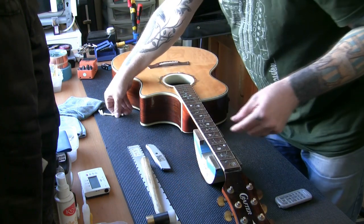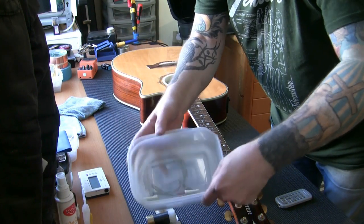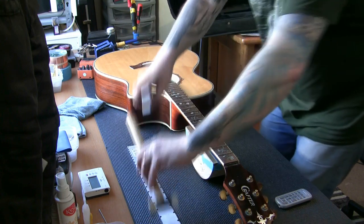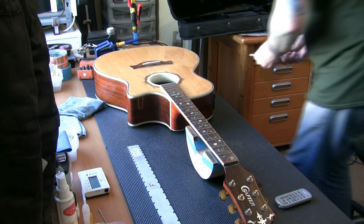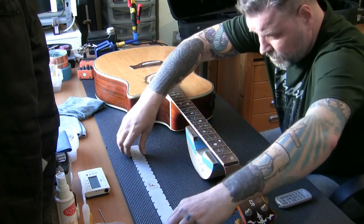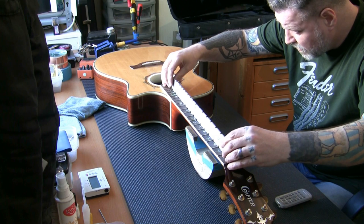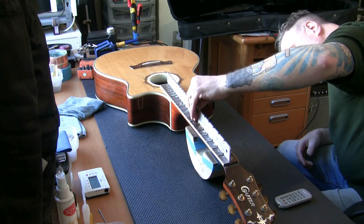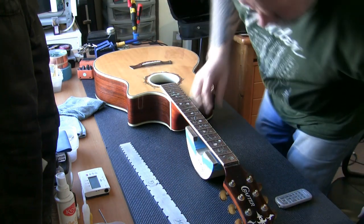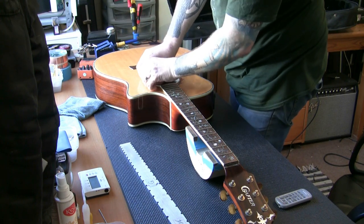Everything goes in the parts pot — when we work on a guitar we put all the parts in a pot. Now let's have a look at the frets. If they're not level, it doesn't matter because we're leveling the whole lot anyway. First we're going to check the neck with a straight edge — these notches go over the frets. We've got some back bow now we've taken the strings off. There should be a truss rod adjuster somewhere.